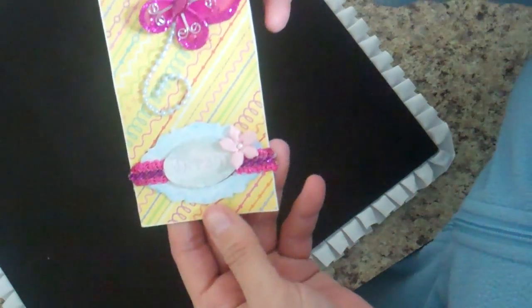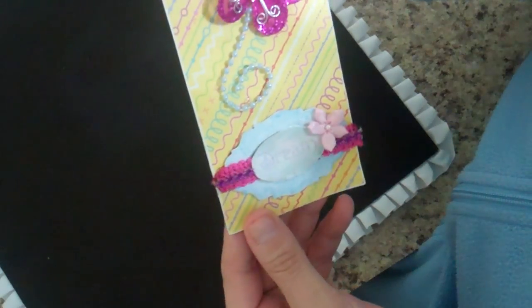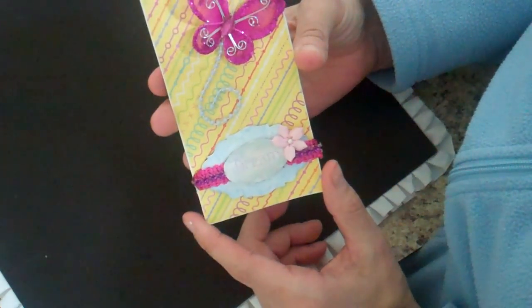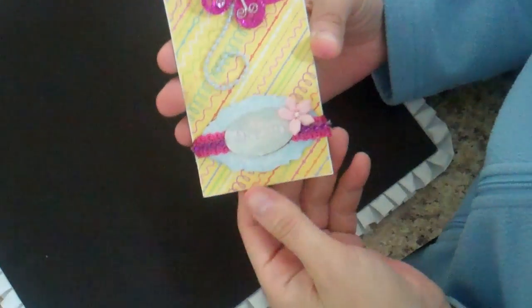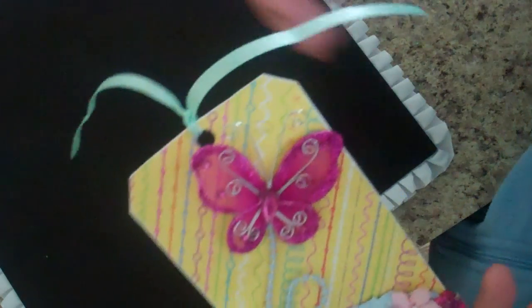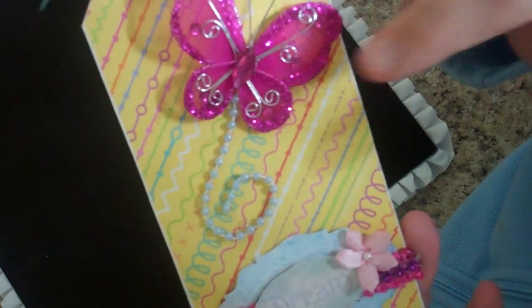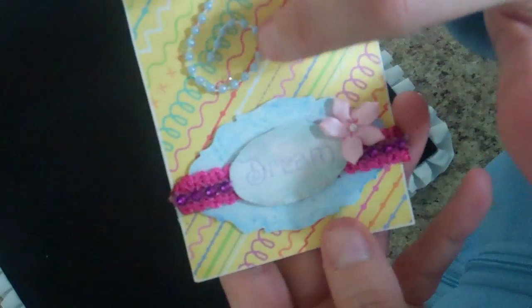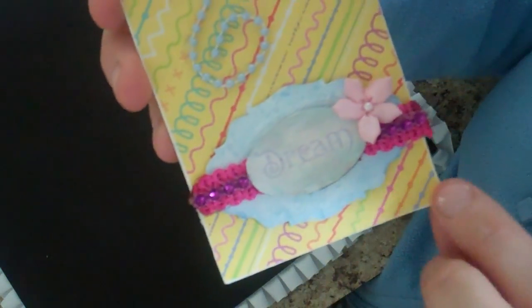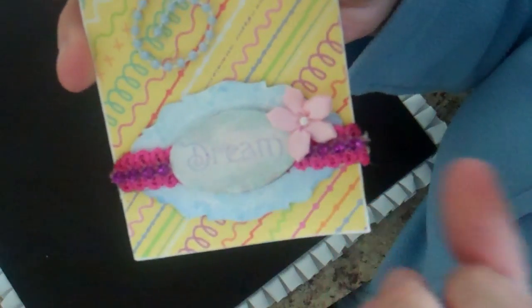Here's my tag. I used cereal box to cut out the actual tag itself and then lined both sides with some bright yellow paper from an American Crafts pad. I've got some loose thin ribbon there and a big butterfly at the top with some glitter. There's a little pearl — I made my own little swirl with it, and you can get these little pearl strands at Trish's store. Then I used the Tim Holtz die tag cutter to cut this out, and with that comes this frame — I cut out the frame with cereal chipboard.